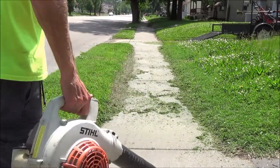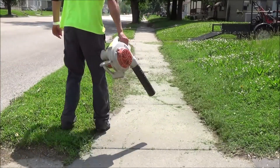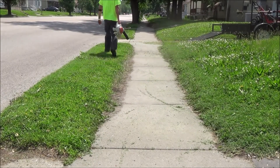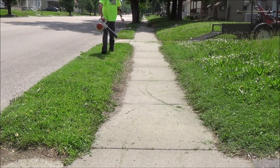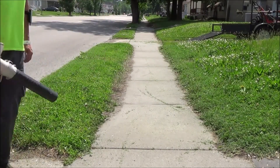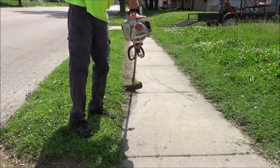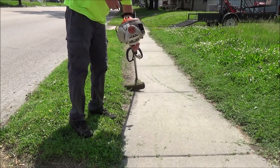First thing you gotta do is cut some of it so you can see what you're working with, and then blow off all that mess. I could tell the sidewalk was all jacked up, hadn't been edged in a long time, so I wanted to give you guys a quick little show of how you can edge a sidewalk with just a trimmer.